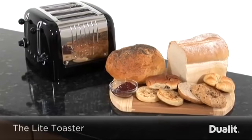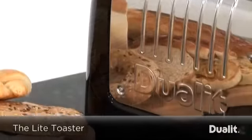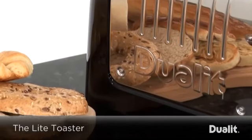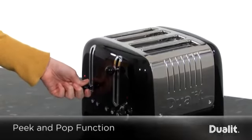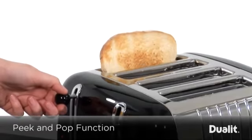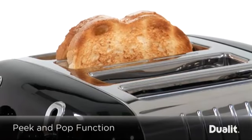Introducing the versatile light toaster from Duelit. Perfect for the family kitchen, you're assured of quality with this exciting and stylish design. The patented peak and pop function allows you to check the bread whilst toasting without cancelling the toasting cycle, making burning your toast a thing of the past.